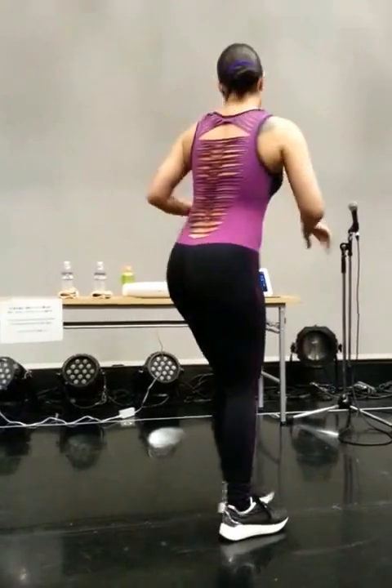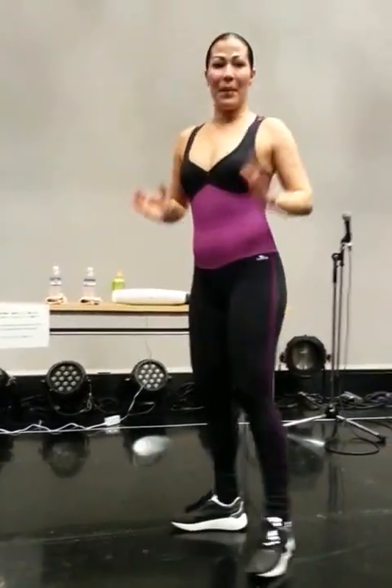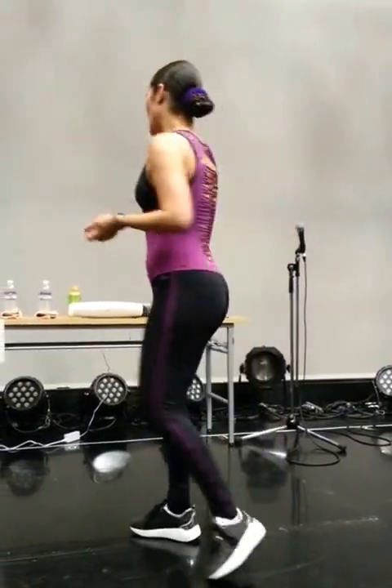For the upper body to do the steps, so we have arching, contracting. Remember the energy is happening a lot in the hands when we go forward, and that's going to help us to release the chest, release the chin, and also to get with the momentum of the musicality. Yes.